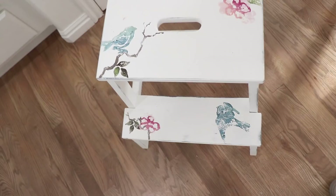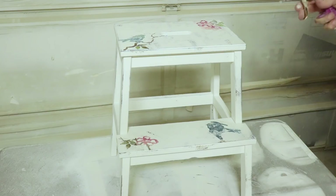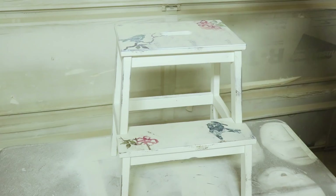People are going to be stepping on this and it's probably going to get some pretty hard use, so we're back out to the garage to seal it with some Sweet Pickens top coat. That'll be really nice and durable for this type of use.